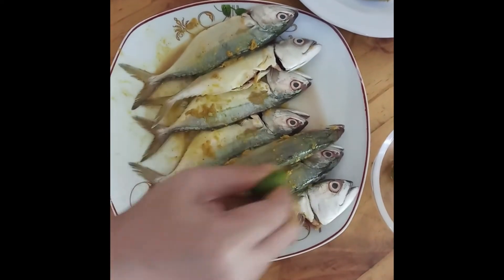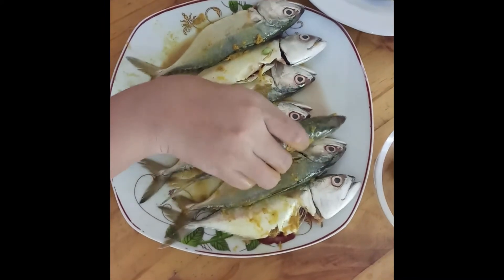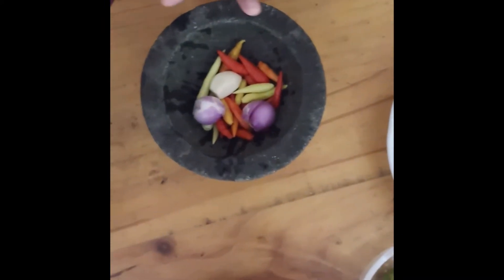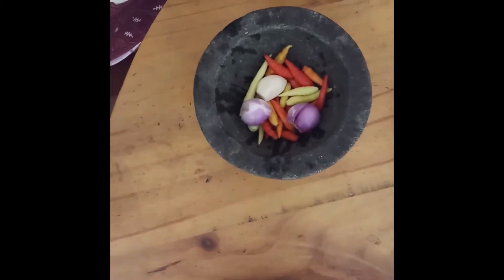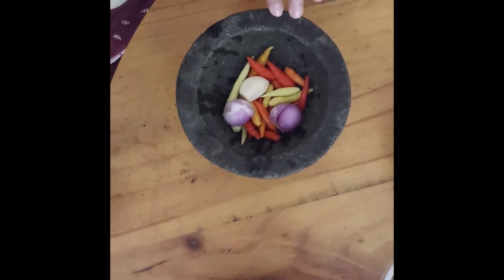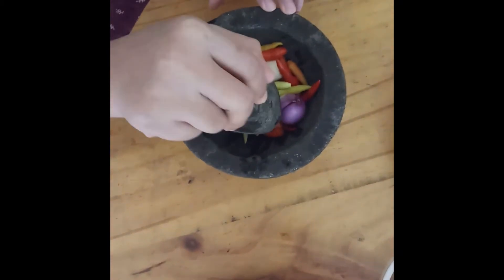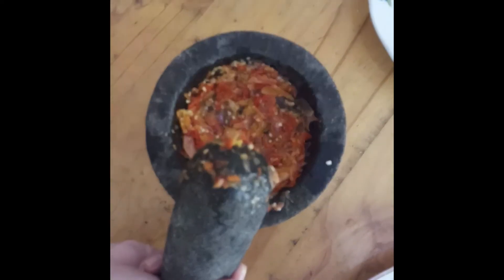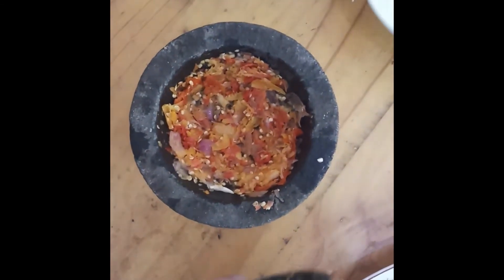Kemudian kita tunggu sebentar sebelum digoreng. Sembari menunggu, kita akan mempersiapkan sambal pedasnya. Boleh menghaluskannya dengan menggunakan blender ya. Kalau saya dengan menggunakan ulekan, rasanya lebih nikmat. Sampai halus begini ya. Kemudian kita boleh masukkan garam dan gula.